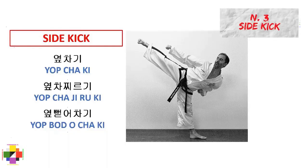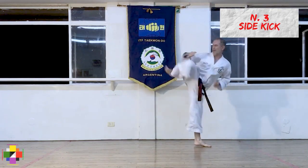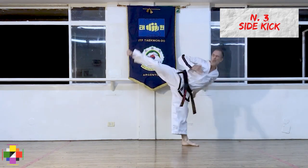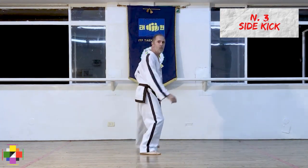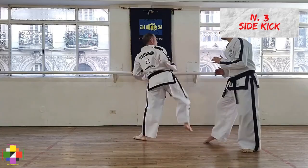Now we get to the side kick, called yopchagi or yopchajirugi or yophodochagi. I describe it as a lateral piston. The side kick is the most important of all kicks. It is a unique piece of martial art technology that uses proper body alignment to produce enormous horizontal impact. Taekwondo fighting evolved into a long range dominated combat system. And all long range fighting, such as western fencing or spear fighting, positions the body sideways to offer a narrow target and maximize reach. So its main use is with the forward leg. When you add to that the exceptional power of the side kick, you will understand why it so frequently becomes a black belt's favorite weapon.